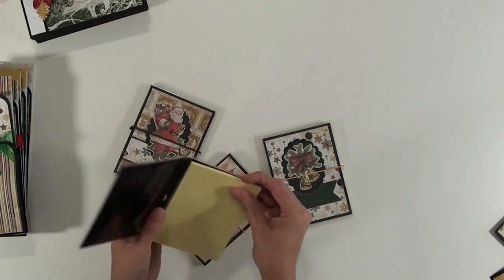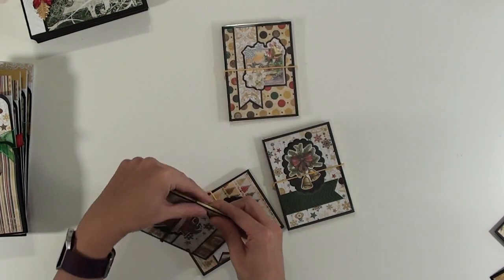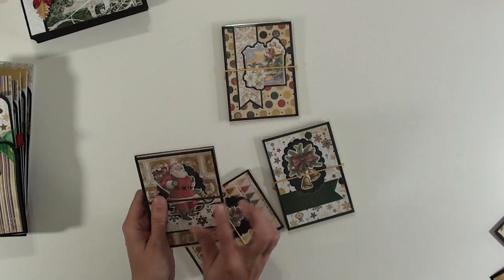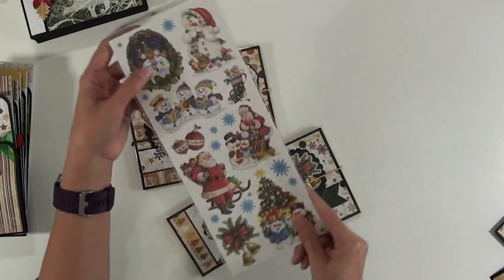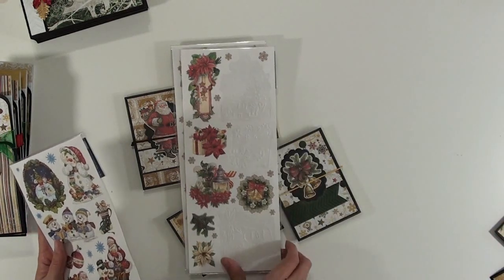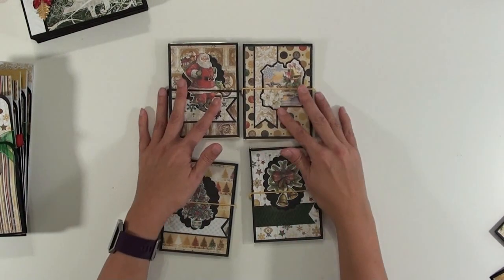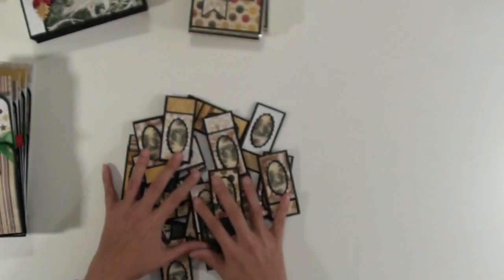I am doing a craft sale in a couple of weeks so I'm busy trying to get as much made as I can. I used these stickers from the Dollar Tree — they come in a package like this, and I really liked the way these stickers looked, so I used quite a few on this project. They came from the Dollar Tree last year, so I don't know if they still have them, but here are the four laminated notepads that I made.